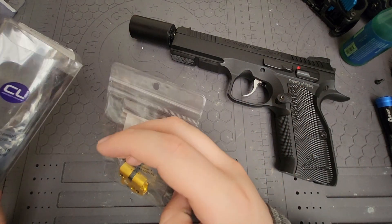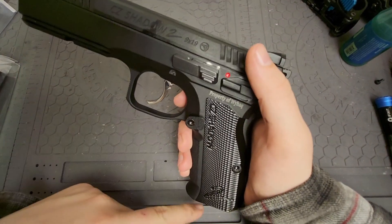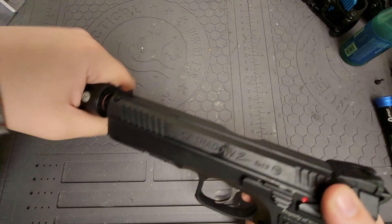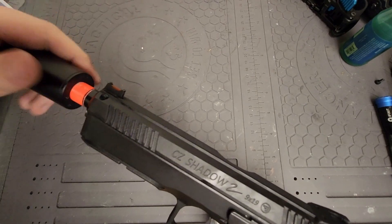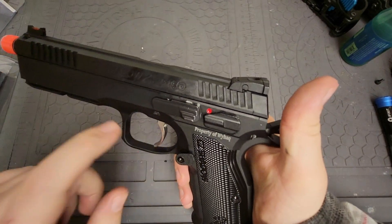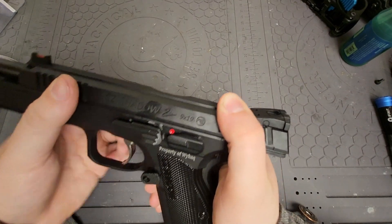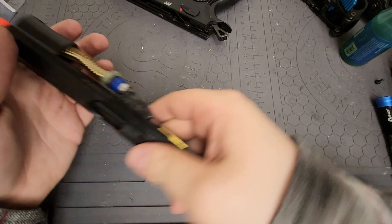Now we can go ahead and get started. Obviously make sure there's no magazine in there. I would recommend you remove any muzzle attachment you have right now because it'll be a little bit harder once you remove the slide. Rack the slide to the back — you can use the indexing points, but I just go all the way to the back and pull the pin out. Then you don't need the lower anymore, just the upper.